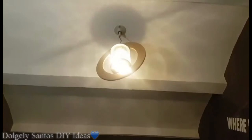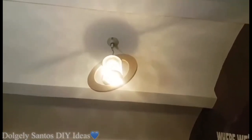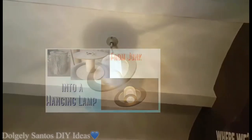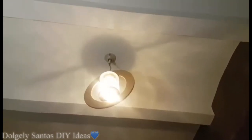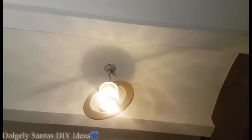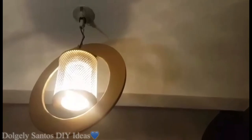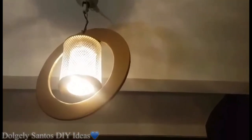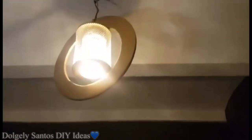Ito naman guys — yung hanging lamp namin sa music room. Na-show ko na to before sa mga previous videos ko — very unique yung idea, galing lang sya sa wire spool and broken air filter. Napili ko yung color gold and white yung filter para mag-complement sya sa color ng room.